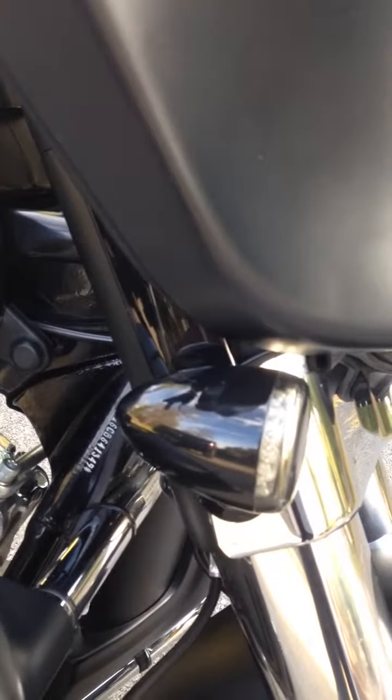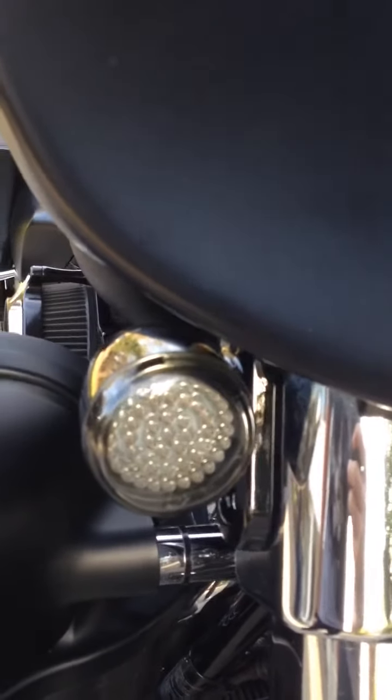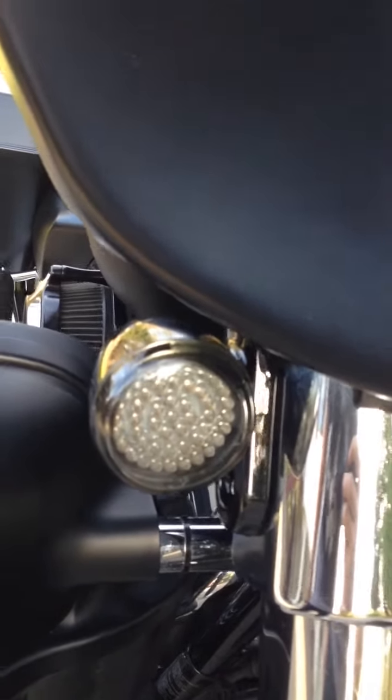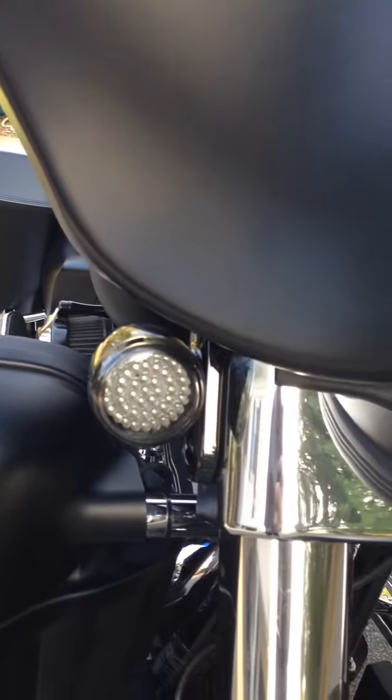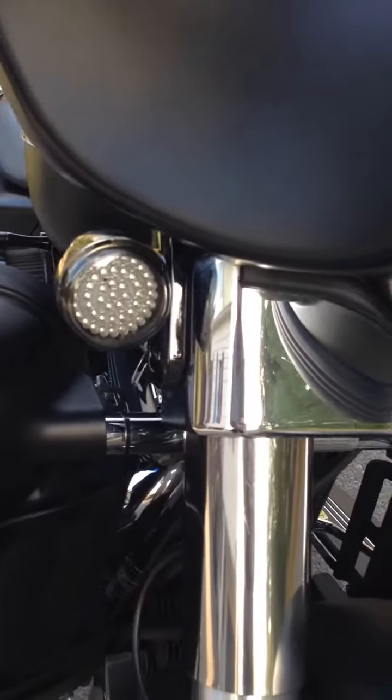It had passing lamps on it, but I pulled them off and put the stock style black turn signals in with the smoked lenses, and those are LED turn signals. That's a custom dynamic set — it's a really good set. It has everything you need. It's literally plug and play, real easy to install.